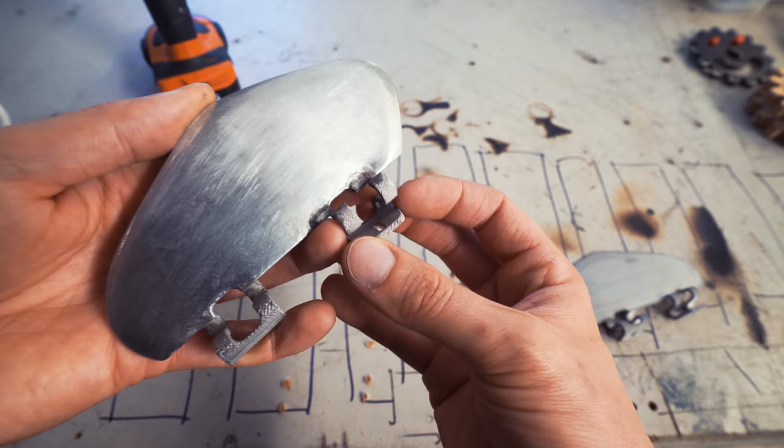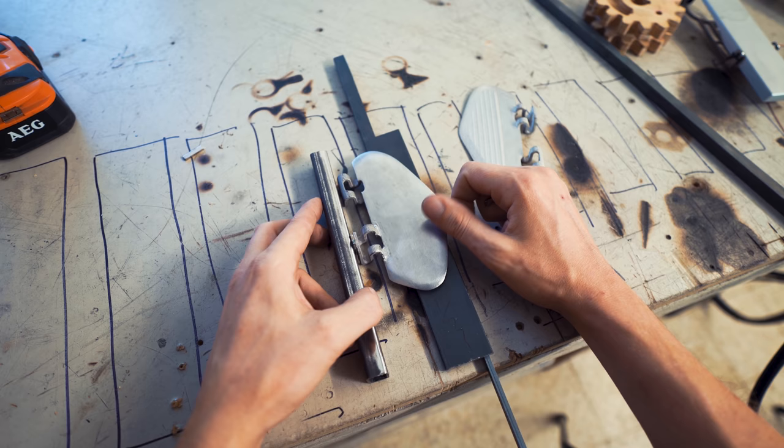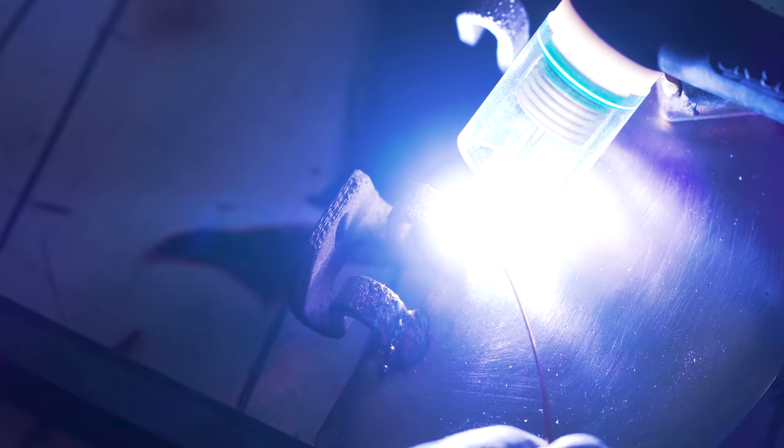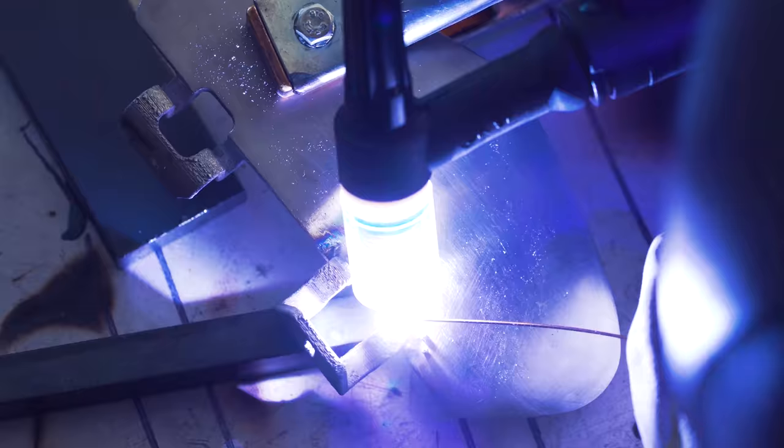This gives us a fun opportunity to see if I can TIG weld this. I have no clue what's going to happen, but I'm going to try — TIG welding a 3D print. We're living in the future. Wow, it's welding! Nice!